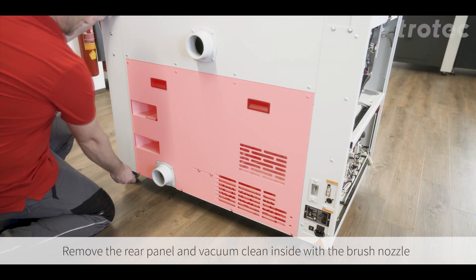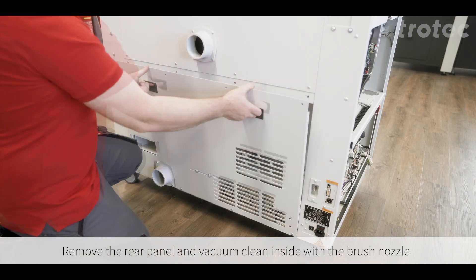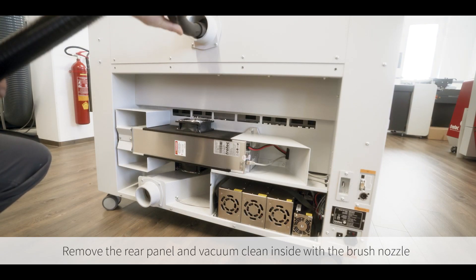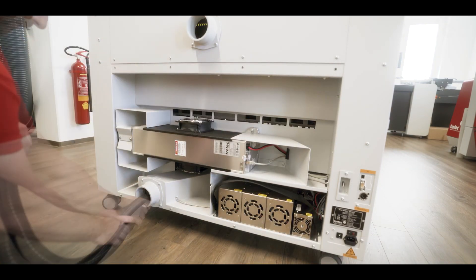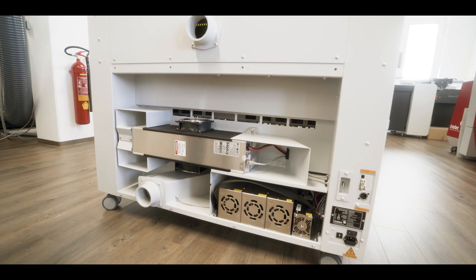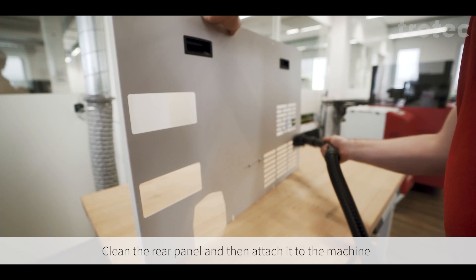Remove the rear panel and vacuum clean inside with a brush nozzle. Clean the rear panel and then attach it back to the machine.